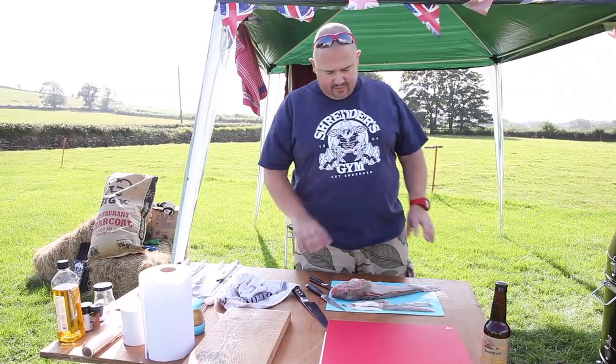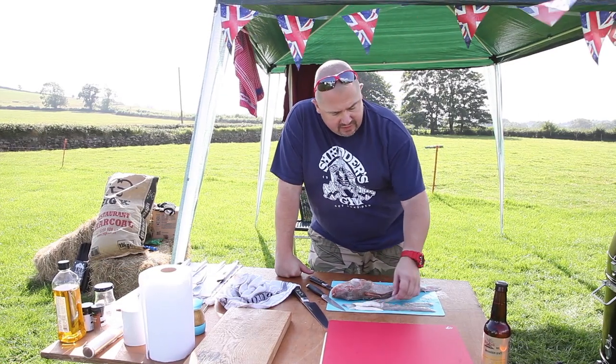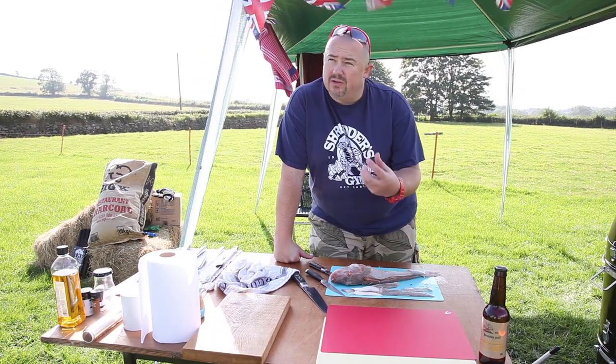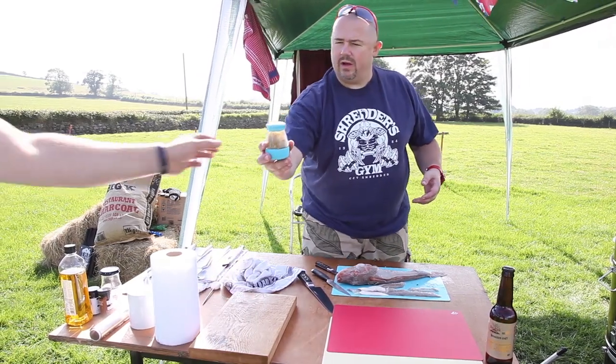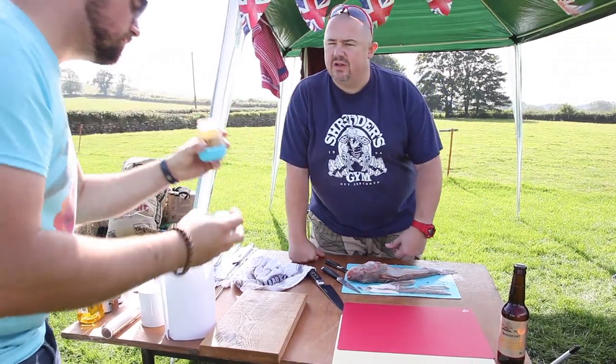So my secret ingredient — gurnards are, well, lots of fish. We didn't know what the fish was going to be, so I'm really pleased. But fish, particularly a strong fish, can hold up to lots of quite robust flavours. So I'm going to use my homemade garam masala. We're going to have an Indian spiced gurnard.